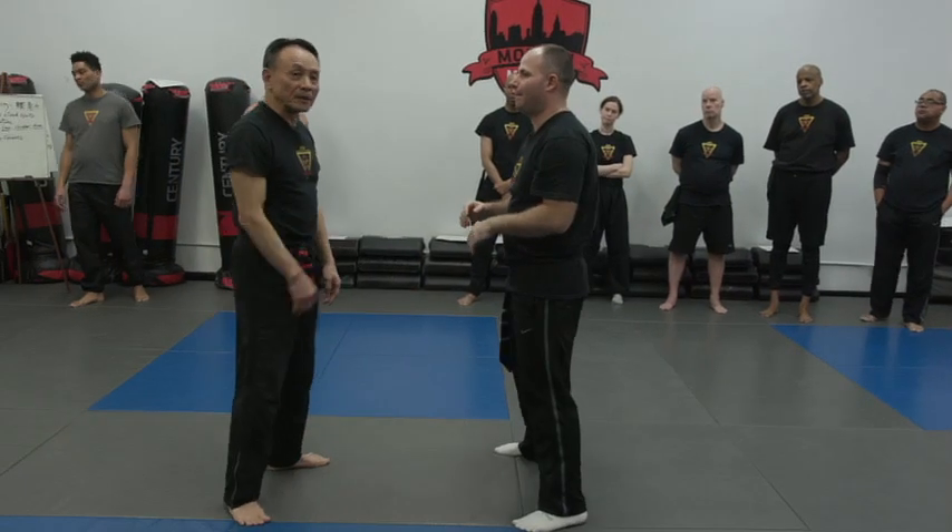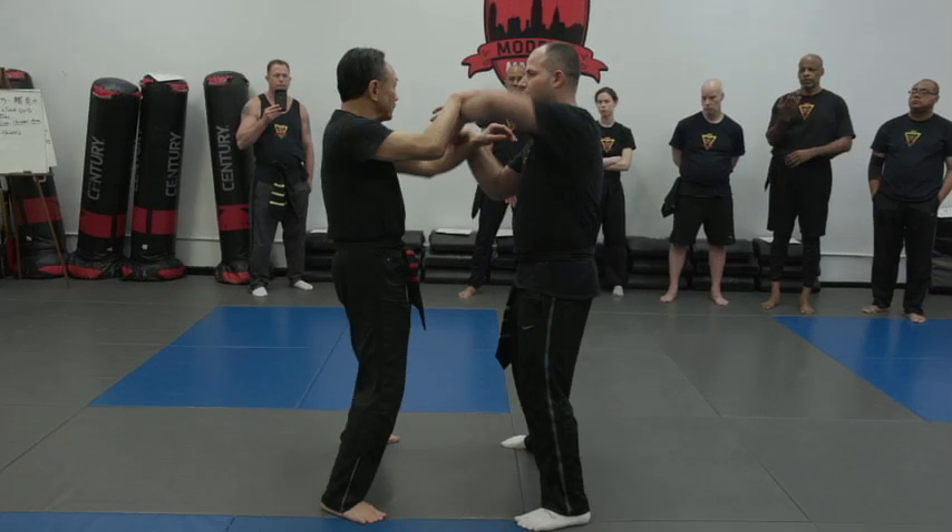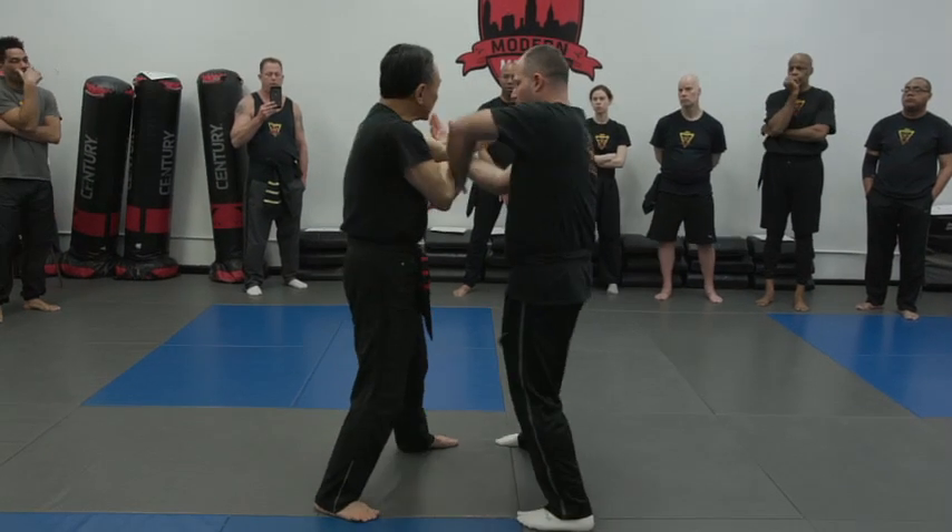That's a weak spot, because you're not holding your hands up correctly — so that's important. I find a weak spot here.